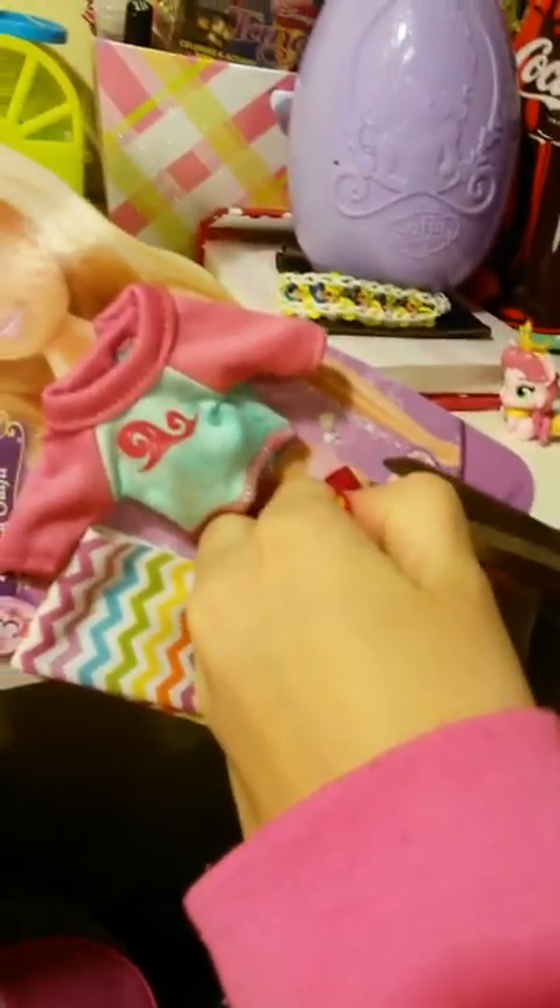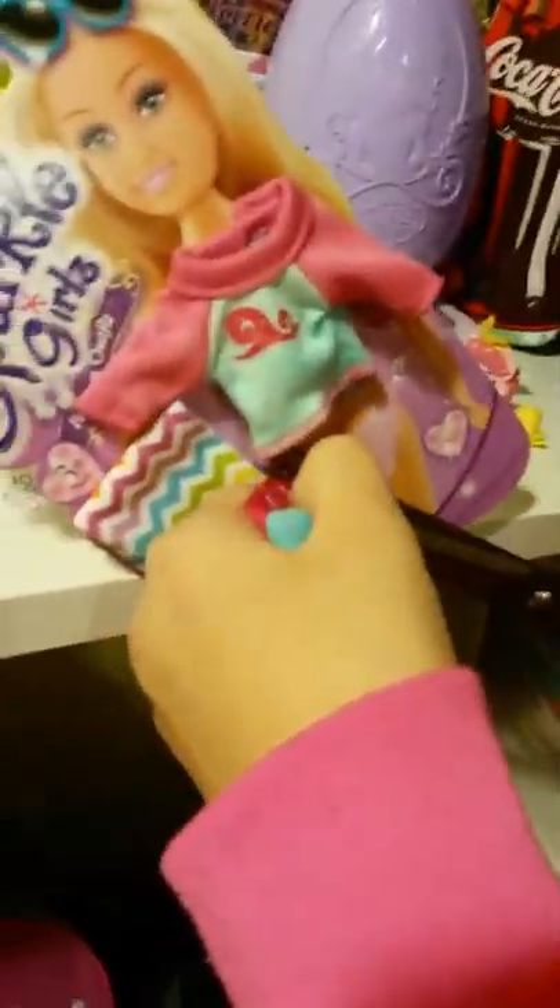Snip, snip, snip. Ew, you can see her underwear. I think it's supposed to be a bikini, but here's that. I'll put it on her. Don't show it on the camera. That's so mean. Poor Aurora. I'm sorry, Aurora. You gotta — that's our bikini. I'm done. Unless you can't see anything.